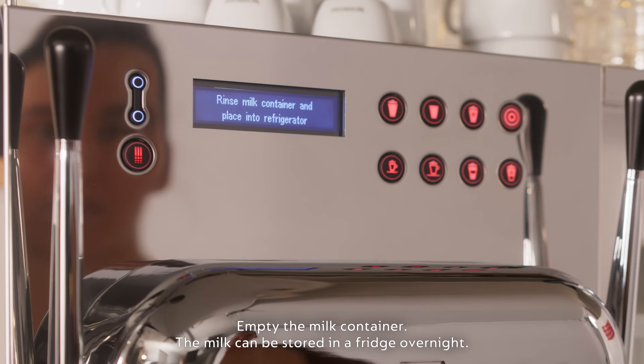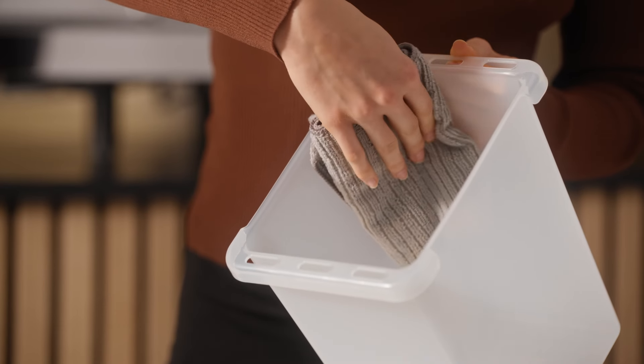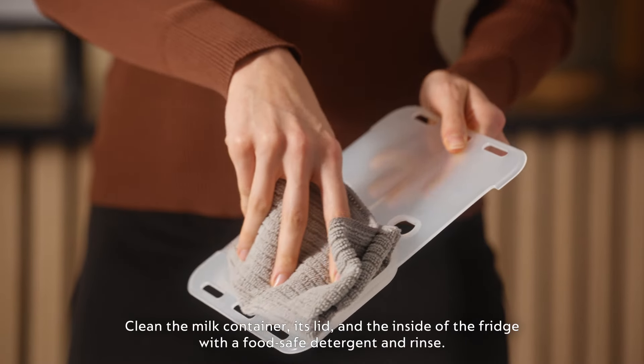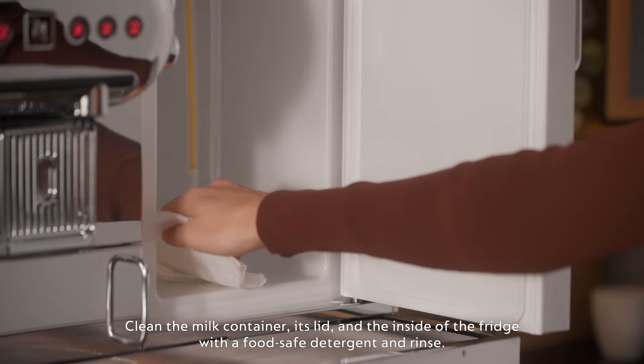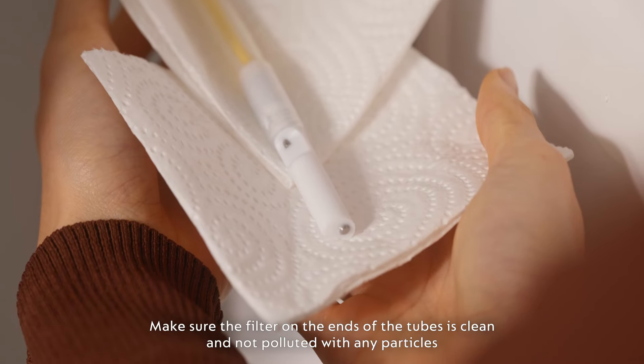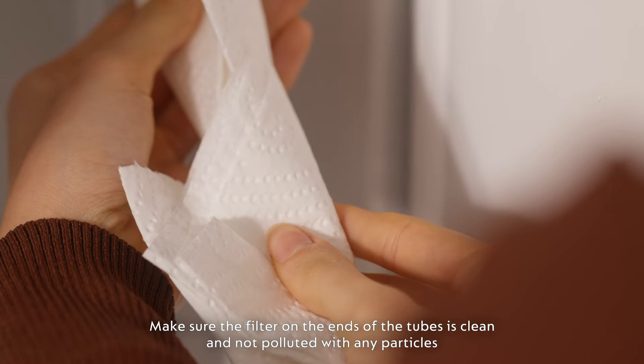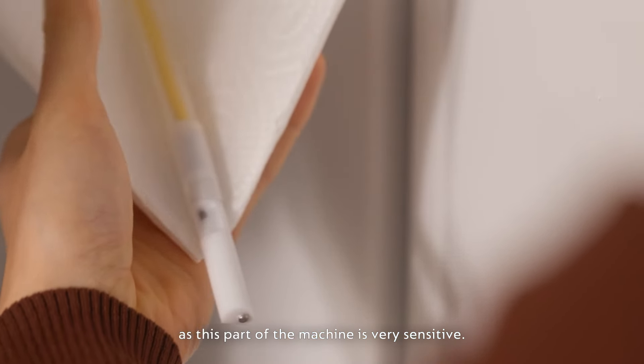Empty the milk container. The milk can be stored in a fridge overnight. Clean the milk container, its lid and the inside of the fridge with a food safe detergent and rinse. Make sure the filter on the ends of the tubes is clean and not polluted with any particles, as this part of the machine is very sensitive.